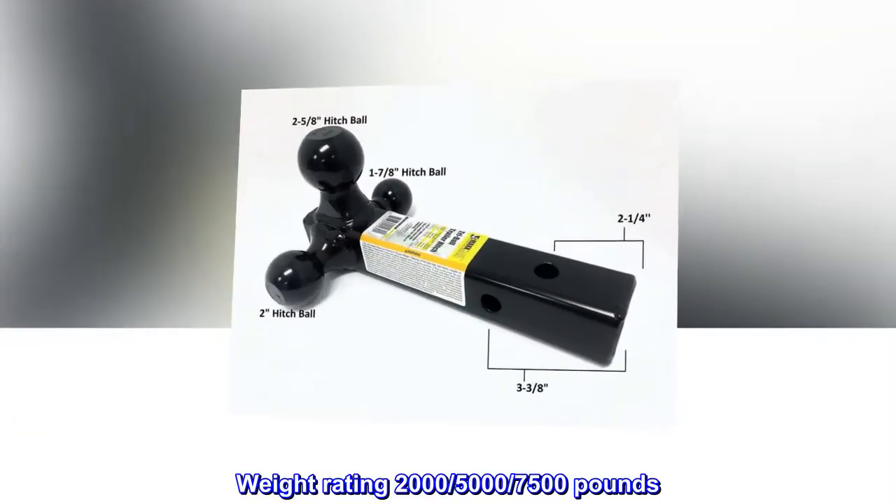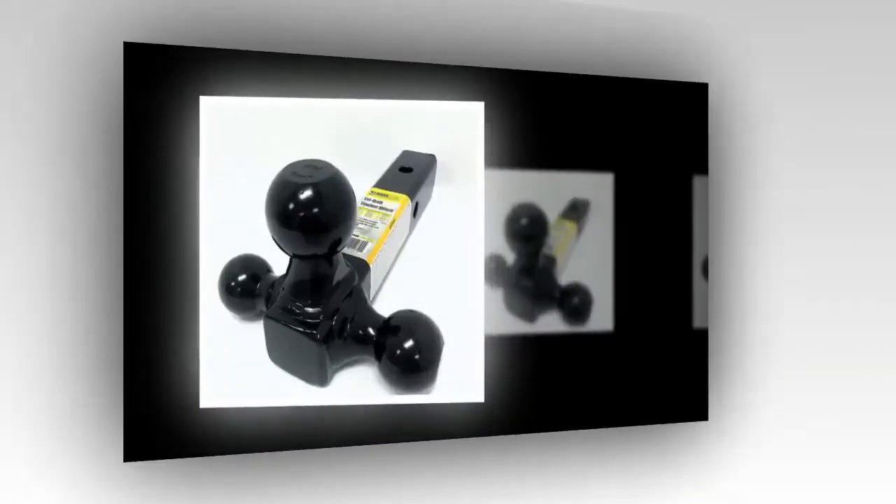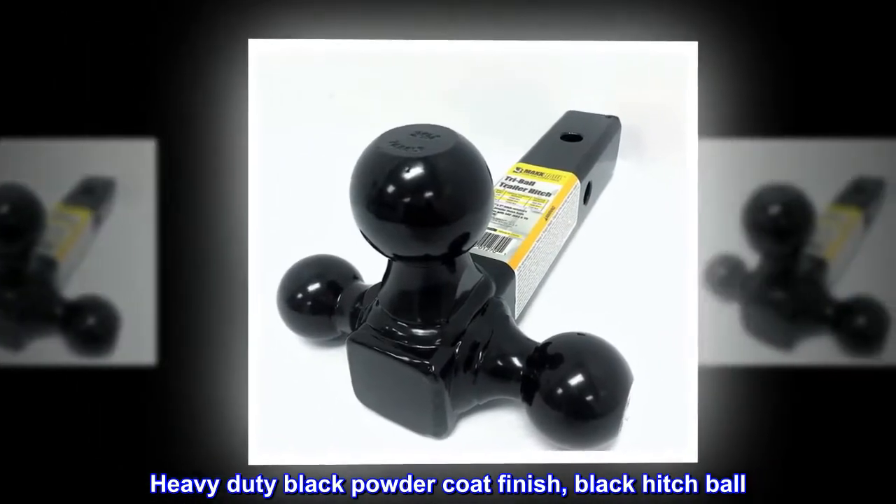Weight rating: 2,000 / 5,000 / 7,500 pounds. Heavy-duty black powder coat finish, black hitch ball.